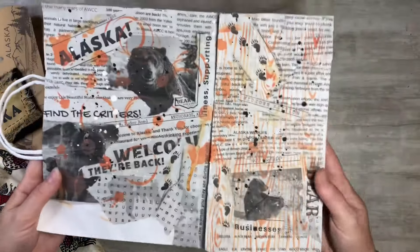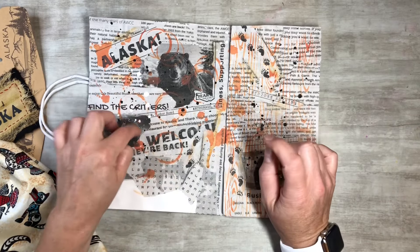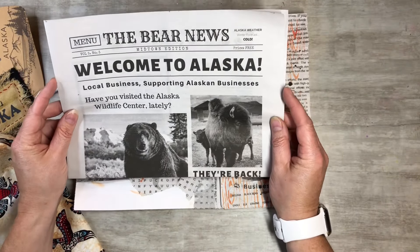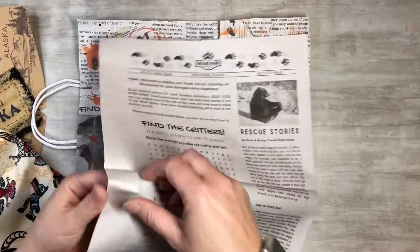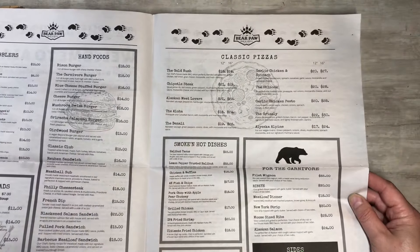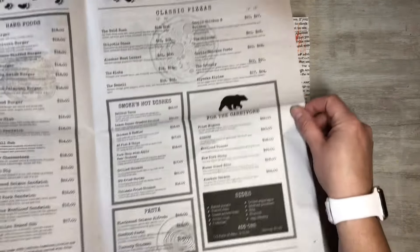I had a menu - a little newspaper menu, which was really cute. I got that at Bear Paw, which is what it was called in Anchorage, Alaska. It was a restaurant and it was really cute. I grabbed a couple - I got everybody's menu at the table, so it's just super cute. It's got all kinds of stuff - you can see like a Bison Burger, the Gold Rush pizza, the Grizzly, Alyeska Alpine. It just has all kinds of fun stuff. That was the menu.